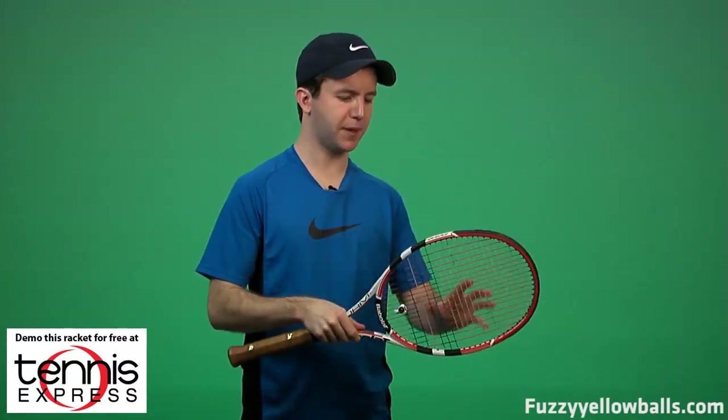I would recommend the PureStorm to an intermediate to advanced player who likes a stable, control-oriented racket and one that makes it easy to hit with spin. The Limited is also a control-oriented racket, but it has a closed string pattern so the string bed is going to be a little bit more precise in terms of where you're trying to put the ball. The trade-off is you can't hit with quite as much spin as you could with the open string pattern of the PureStorm.